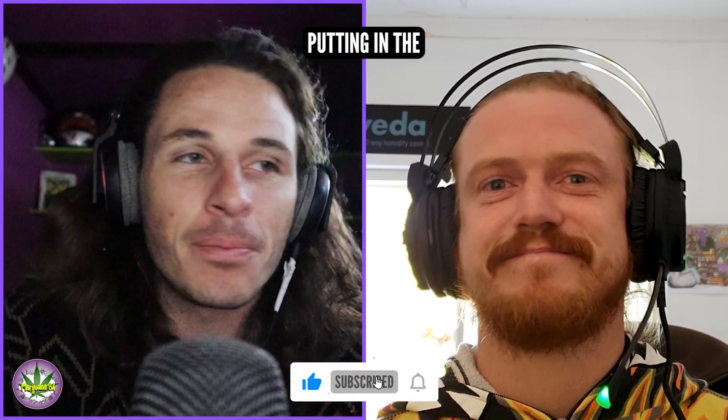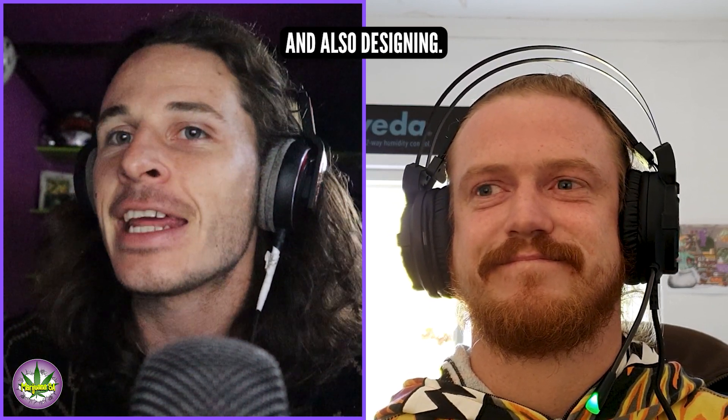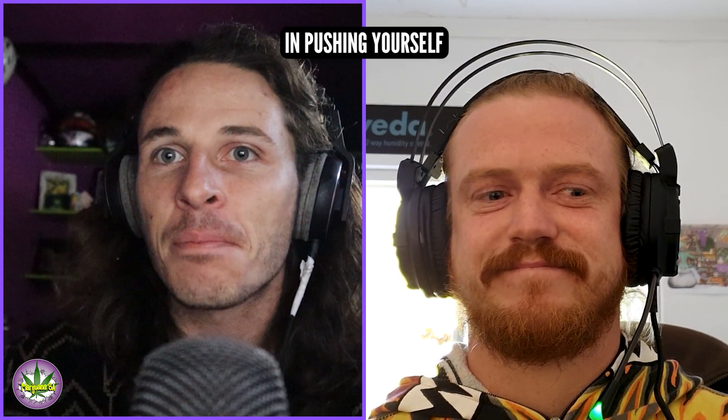We're going to bring content and create a whole bunch related to what we're currently doing. We're trying to push our own knowledge base so that we can educate more. Luke's really been putting in the graft into learning and designing. So guys, if you want to do CO2 or if you're interested in pushing yourself further, definitely hit us up.